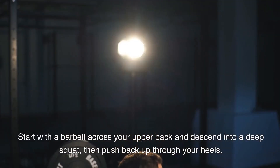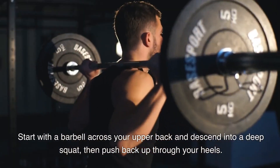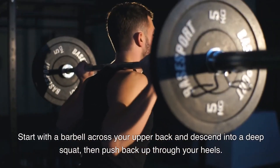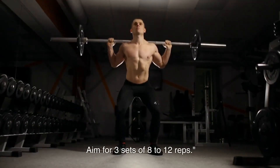Start with a barbell across your upper back and descend into a deep squat, then push back up through your heels. Aim for 3 sets of 8-12 reps.